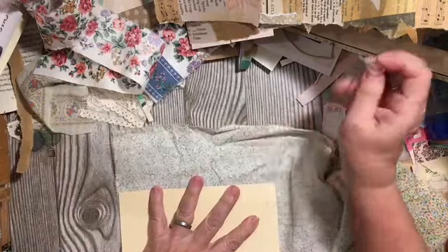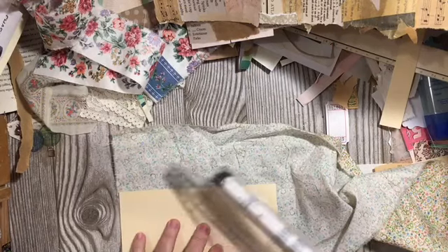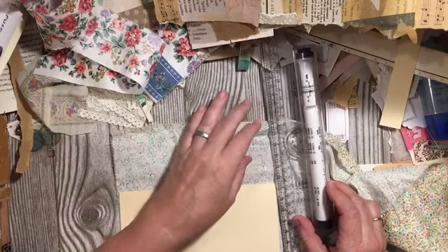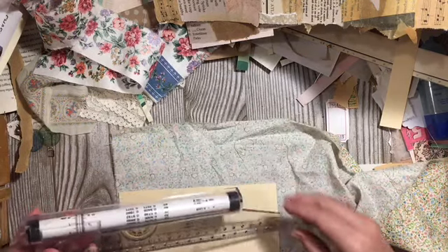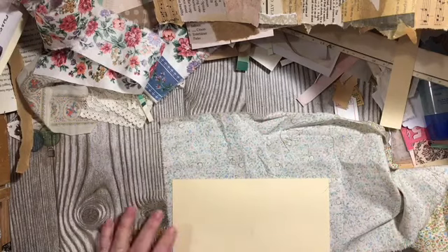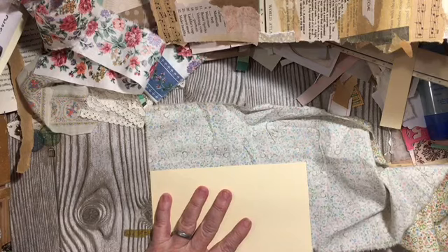The fabric piece is going to be whatever this is — seven and a half-ish — and it is going to be seven and a quarter. So basically a square. I like the frayed edge so I am going to go ahead and rip mine so that I get a straight piece.